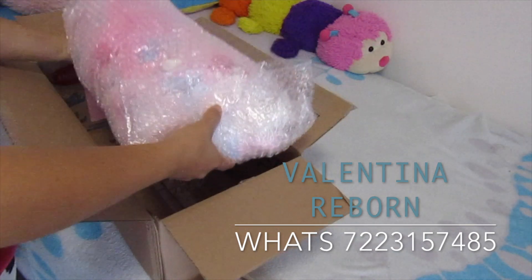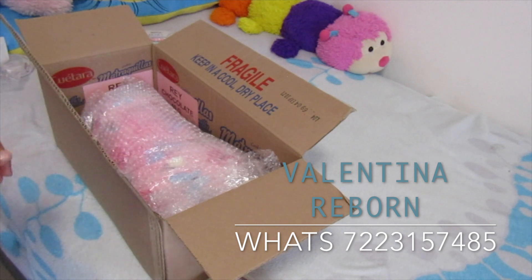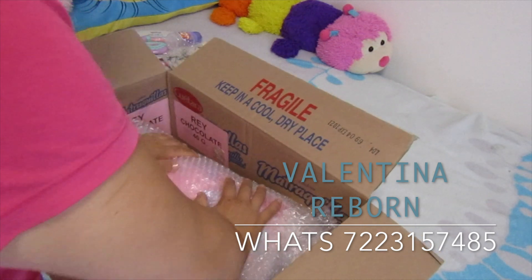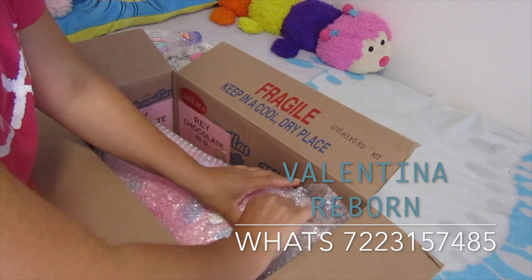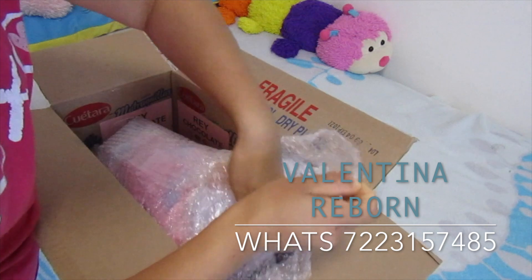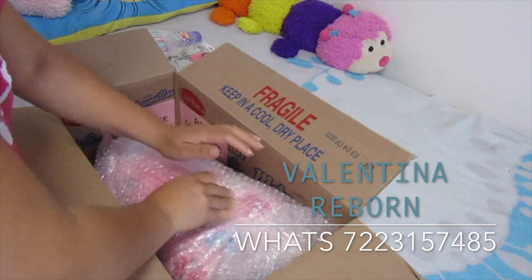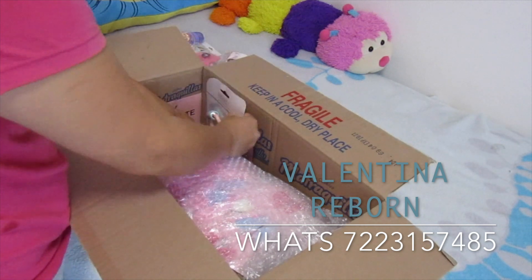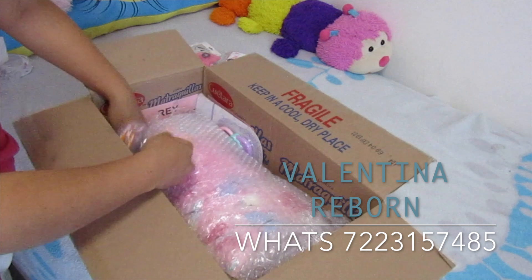Ya que está ahí la bebecita, vamos a meterla a la cajita. Esas cajas las compré recicladas y están perfectas porque cabe súper bien — caben súper bien los bebés recién nacidos, están al tamaño justo para ellos, para que no se vayan moviendo. Ahí vi que tenía la piernita muy doblada y se la acomodé. Vamos a acomodarle todas sus cositas ahí alrededor.